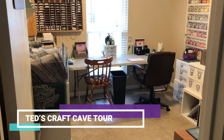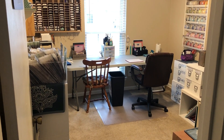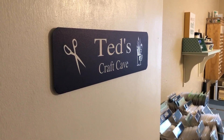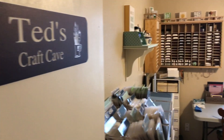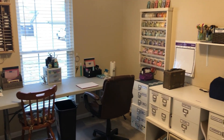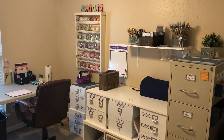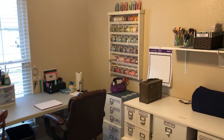Hi everybody, this is Ted and I wanted to give you a little tour of my craft cave — I call it my craft cave. Here is the sign that verifies it. I've spent the last couple of weeks of 2020 and these last few days of the start of the year organizing it, and I think it's now presentable.